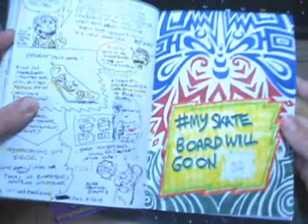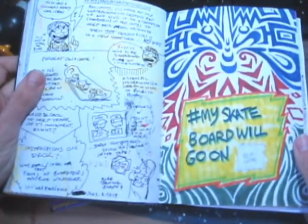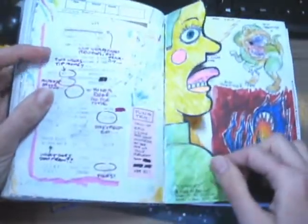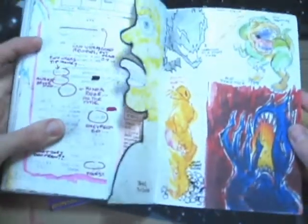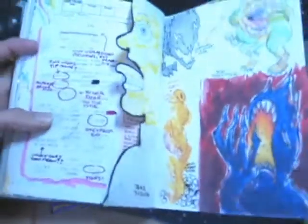There's an idea I have — my skateboard will go on. Last few pages. I like this page — everybody looks at it like those characters look so evil, but really they're just all misunderstood, and I like that.